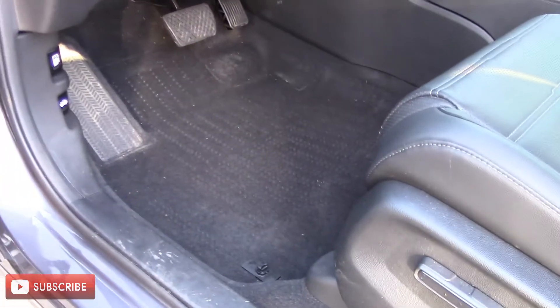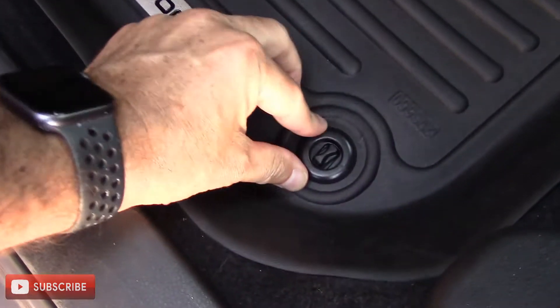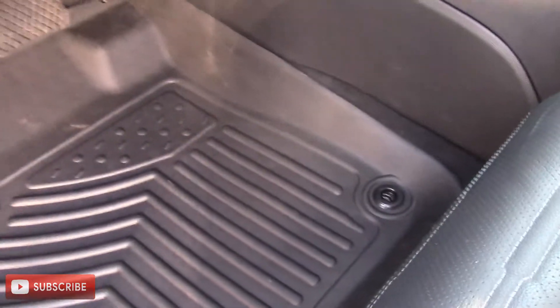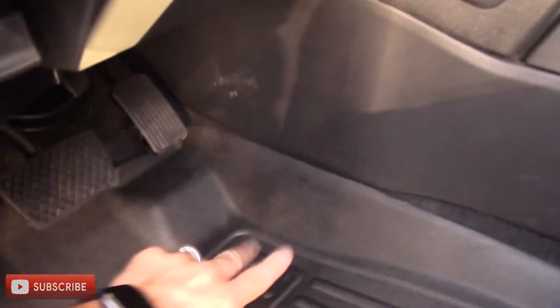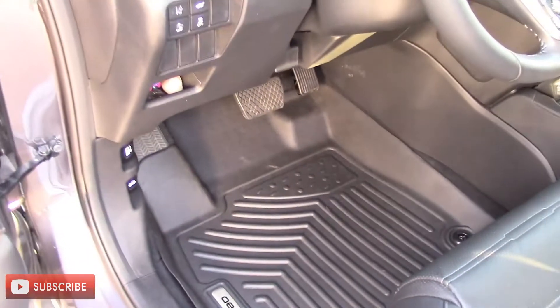Here we are at the driver's side. The easiest way to do it is push the seat all the way back and then take your existing mat out. There are two little clips there, and you just take the new one and put it in its place. The clips go up through and then you turn it to lock it into place on both sides. It is a perfect fit right there. It actually comes up further on the side and front than the factory ones, so these are very nice.